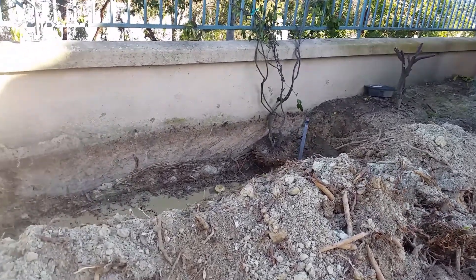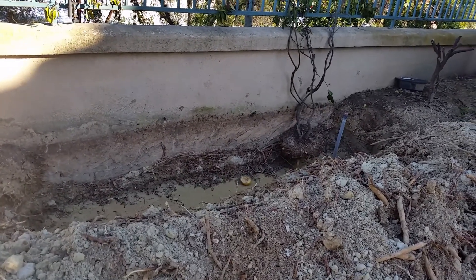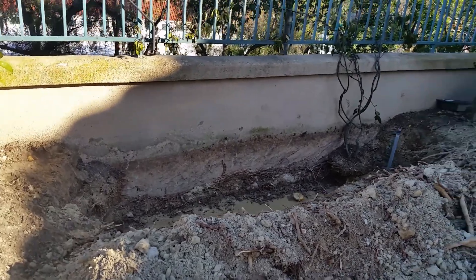Fortunately for this section, I only had to go down about two and a half feet. I've had other areas in my backyard where I've had to go much deeper to get to well-draining soil.